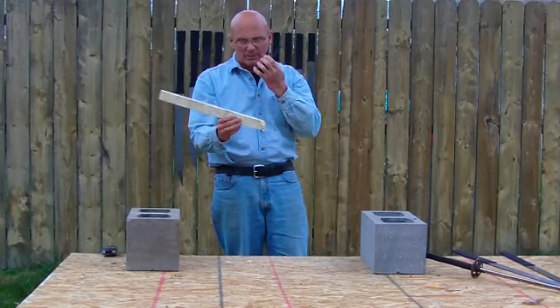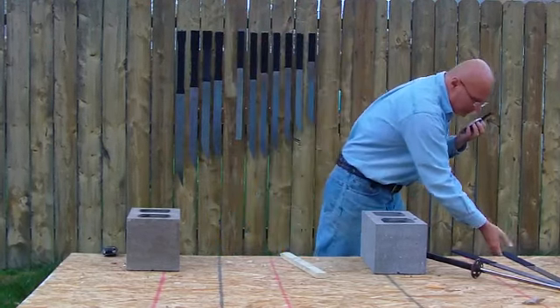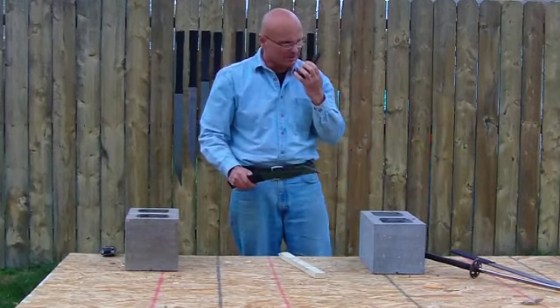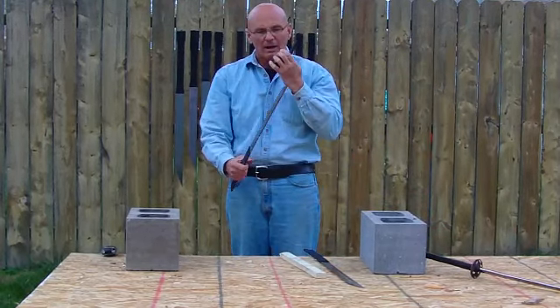You can imagine what this would do with bone. By the way, this blade was dull — totally dull, not sharp at all. In fact, both of these particular weapons are dull.